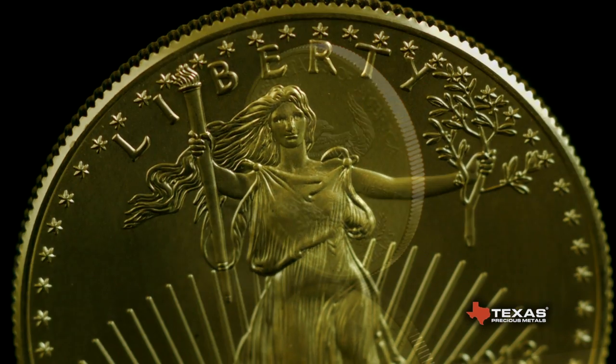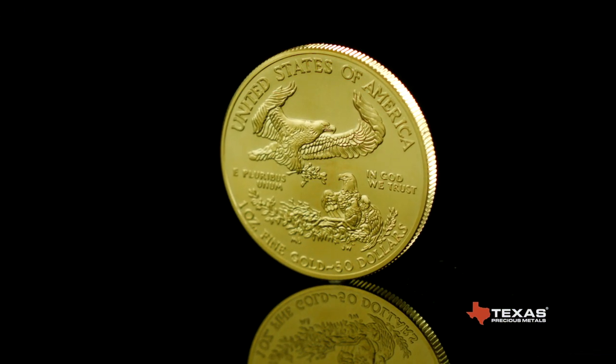torch and an olive branch. The reverse of the coin features a family of bald eagles.